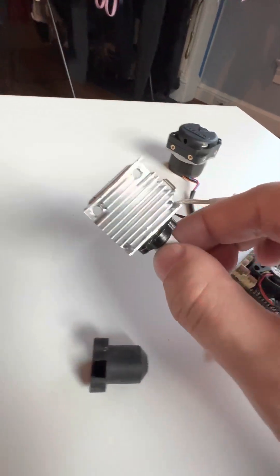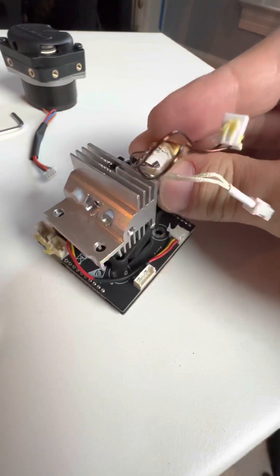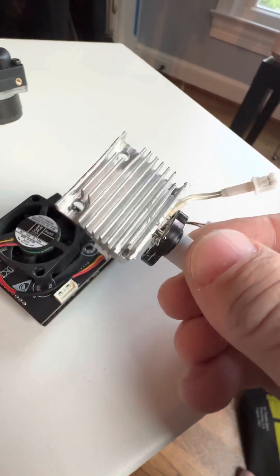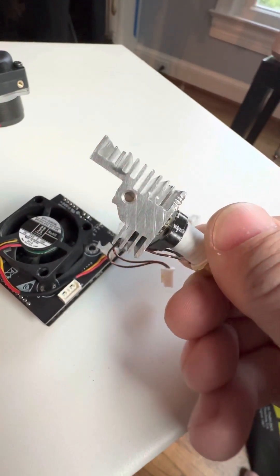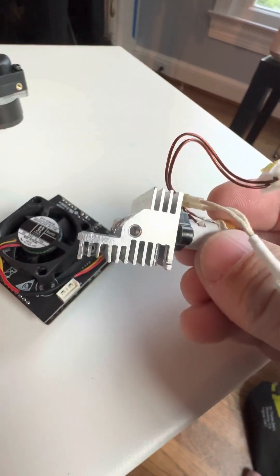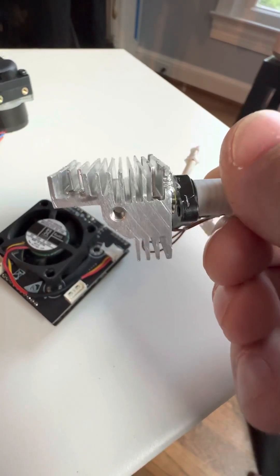That gets attached to this heat sink, so everything is sandwiched together. This heat sink looks like it has quite a bit of surface area, so it should provide decent cooling. I do wonder if it's enough, though, given that it's going to be operating inside a passively heated environment and it's going to get kind of warm in there.